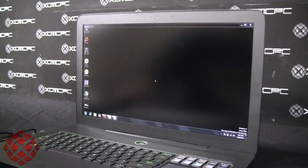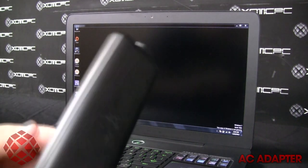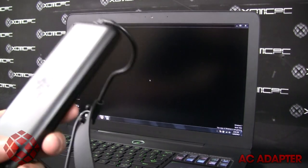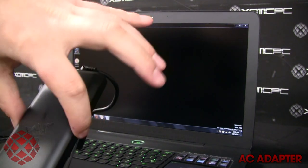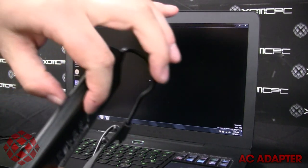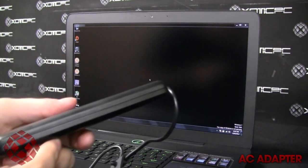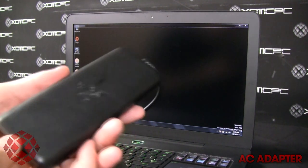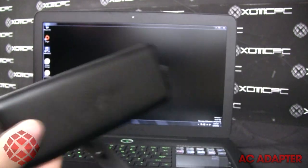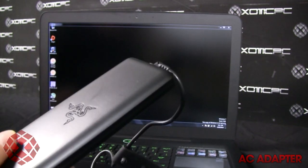The power brick is a 120-watt AC adapter measuring about 5.25 by 2.25 inches and just 0.6 inches thick, weighing 10.6 ounces. It's probably the smallest 120-watt power brick I've ever seen. When talking about portability, it's nice that Razer has provided such a small, slim AC adapter to carry along with this laptop.